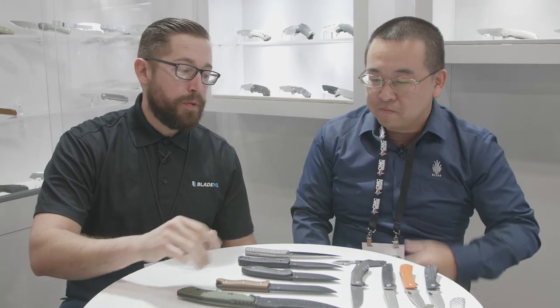Kaiser has a lot of great stuff here for the first part of 2018. We also did a video with them on some really awesome pocket tools, so make sure to check that out. And that's all we have from Kaiser today — but that's not all Blade HQ has for you. Make sure to check out our 2018 SHOT Show playlist here on YouTube. Thanks, guys.